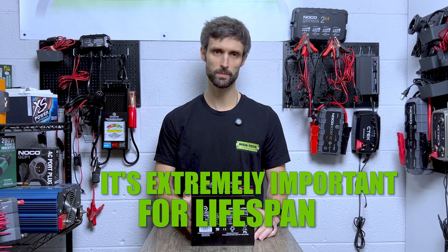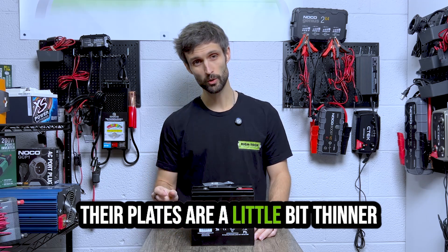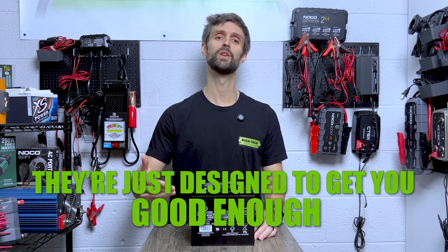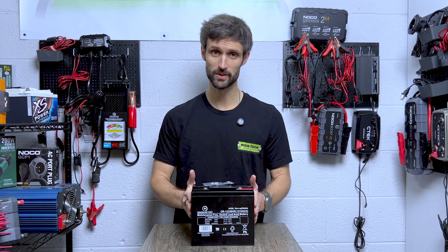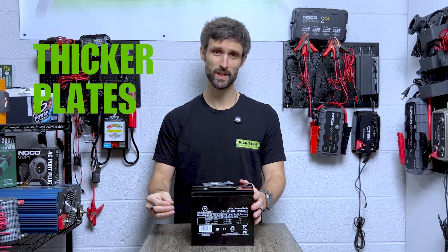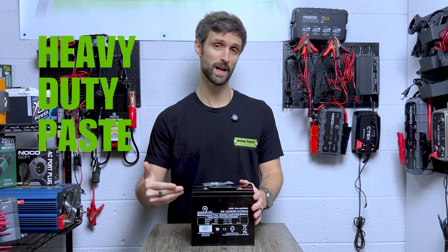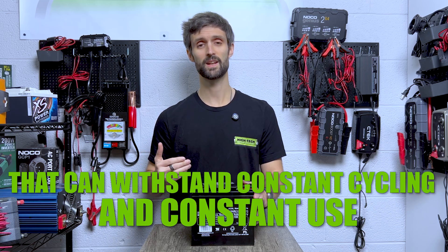Deep cycling is extremely important for lifespan. General purpose batteries have thinner plates, fewer plates, and they're made from a different paste — they're just designed to be good enough to pass. A purpose-built battery like the Origin, which is high rate discharge and deep cycle, is made with thicker plates, more plates, and a heavier duty paste that can withstand constant cycling and constant use.